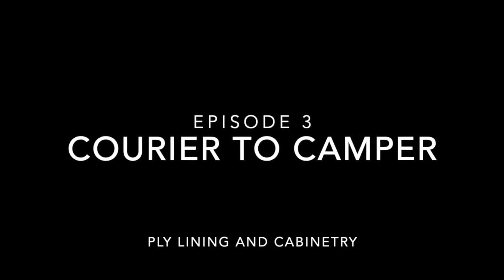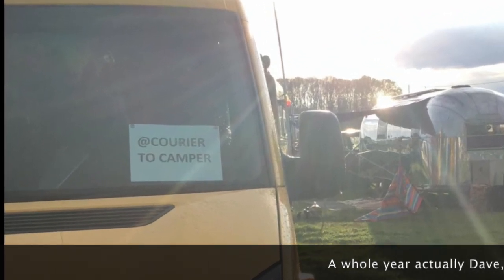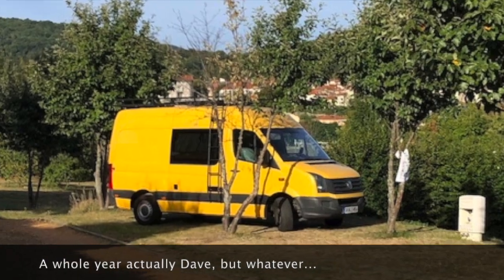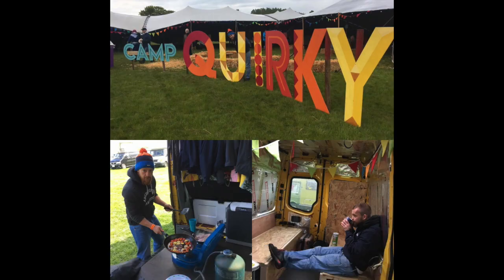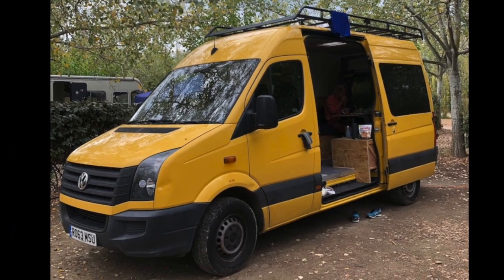Welcome back to Courier to Camper. I know it's been a while since our last video, but if I've learned one thing doing this, it's that van conversions take time. If you're following Courier to Camper on Instagram, you'll know we have already taken Roger on his first trip to France, but this episode is going to be all about how we ply lined it.